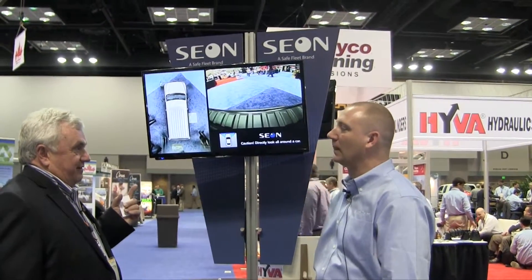Good to see you. Strategic Sales Manager of SafeFleet — you guys have got some awesome products. I'm really excited about your 360 degree camera. There's just all kinds of safety issues out there today, so many things that we've got to be aware of, and safety is essential.